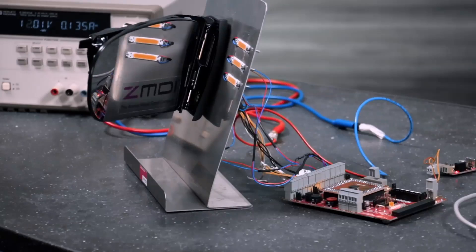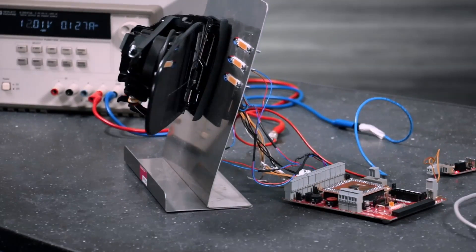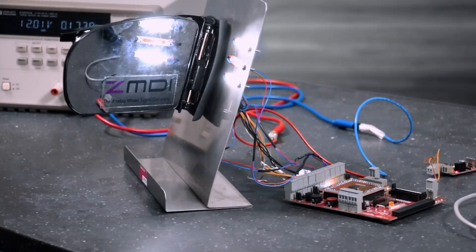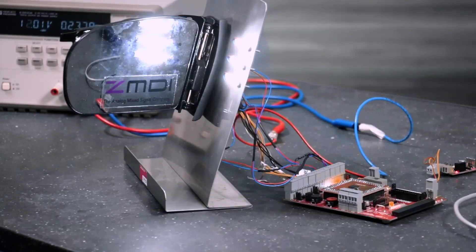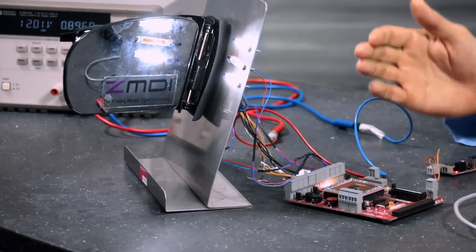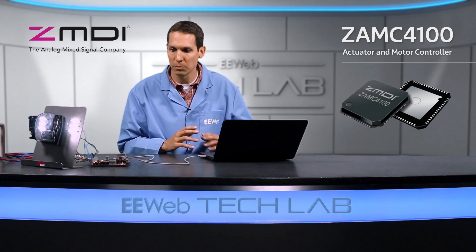The most obvious is you can actually close the mirror and open it back up, and then you can also control the different lights, turn them on and off. You can see the current consumption right now — we're pulling about a quarter of an amp, and if you turn on the heater, it's going to jump up to almost an entire amp. All of this power is coming straight through the controller, without any sort of heat sink, without any sort of problem.